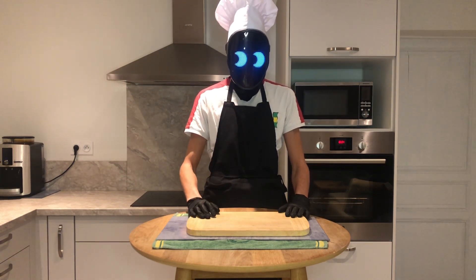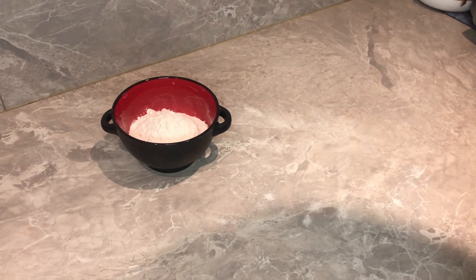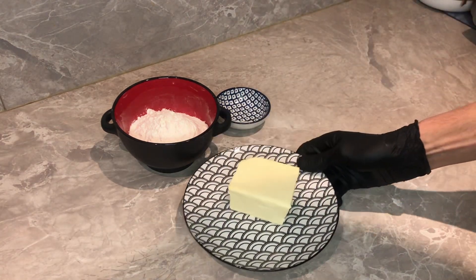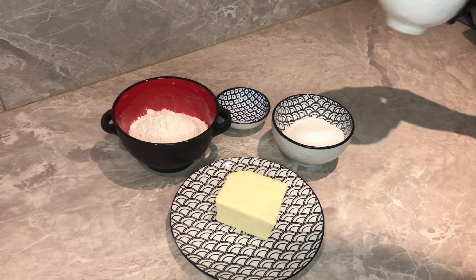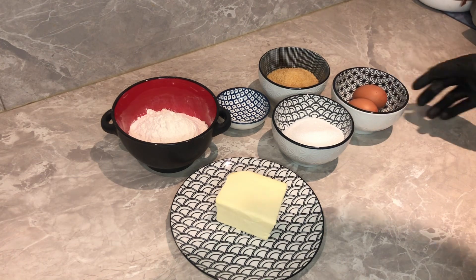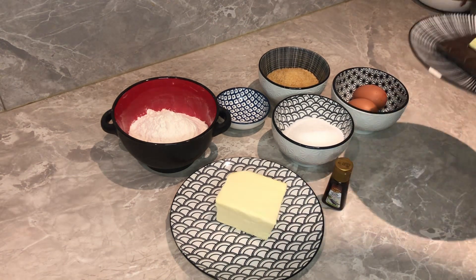Let's start by gathering all of the ingredients. I adjusted the measurements because I had less butter. For this recipe, you will need 225 grams of flour, a pinch of salt, 200 grams of unsalted butter at room temperature, 150 grams of granulated sugar, 150 grams of brown sugar, 2 eggs, some vanilla extract, and 200 grams of chocolate.